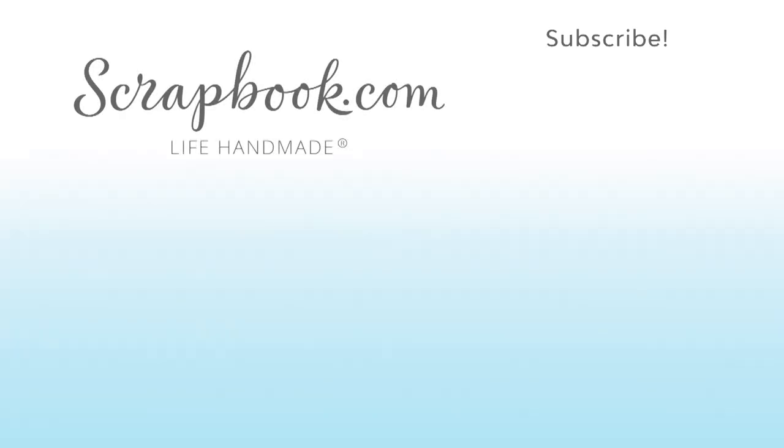Thanks for watching this video, which was filmed in Phoenix, Arizona at AFCI's 2019 Creativation event. If you liked this video and want to see more from scrapbook.com, please like, share, subscribe, and leave a message. Happiness is a life handmade.